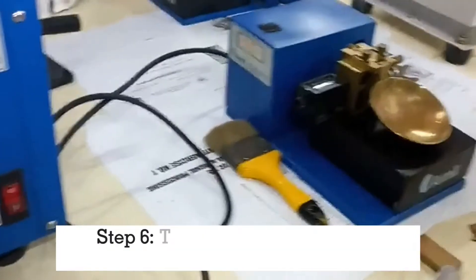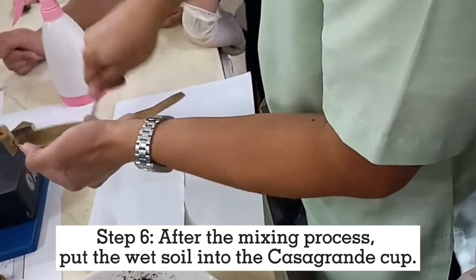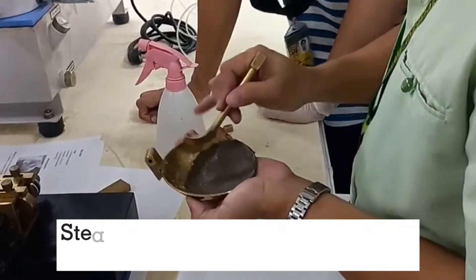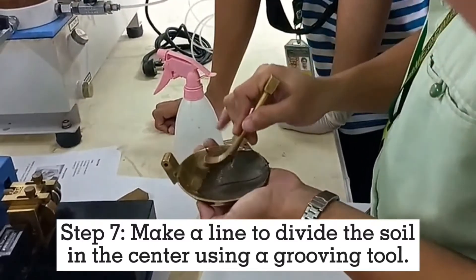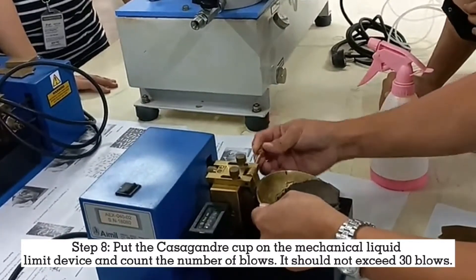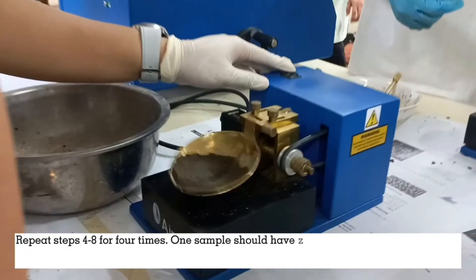Step 6: After the mixing process, put the wet soil into the Casa Grande cup. Step 7: Make a line to divide the soil in the center using a grooving tool. Step 8: Put the Casa Grande cup on the mechanical liquid limit device and count the number of blows — it should not exceed 30 blows. Repeat steps 4 to 8 four times.